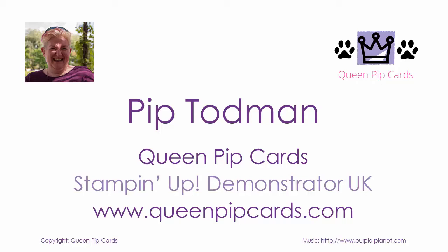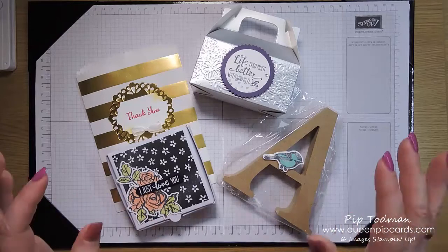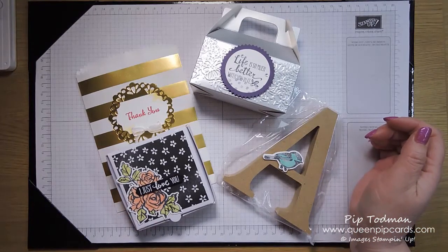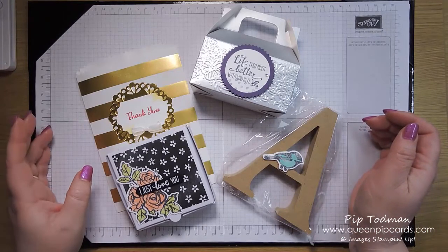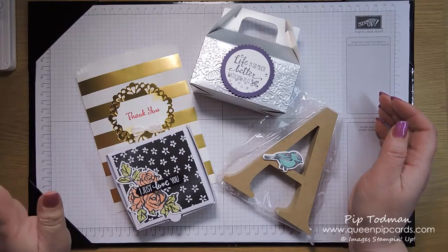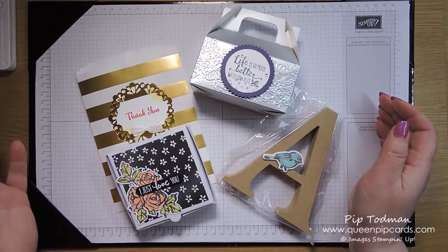Hi, it's Pip here from QueenHoopCurls.com — thanks for joining me today. My retreat has already come and gone, so I'm giving you the lowdown on the pillow gifts that I gave this year at my spring retreat.